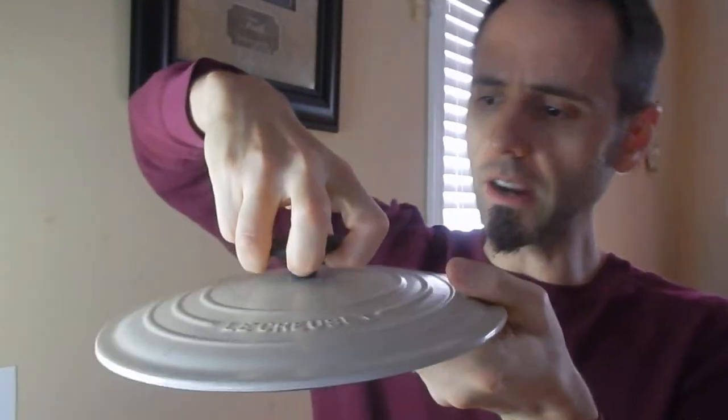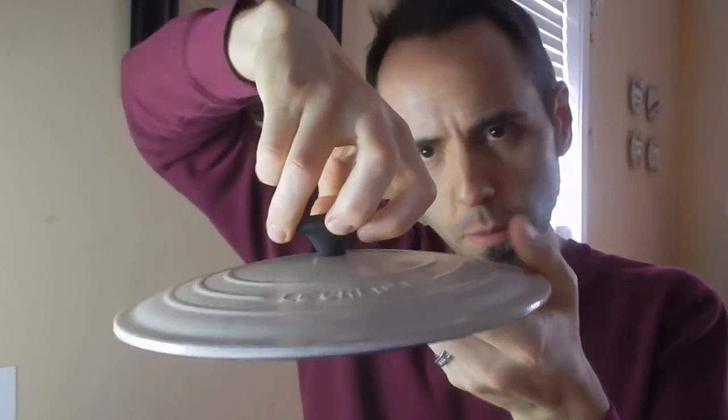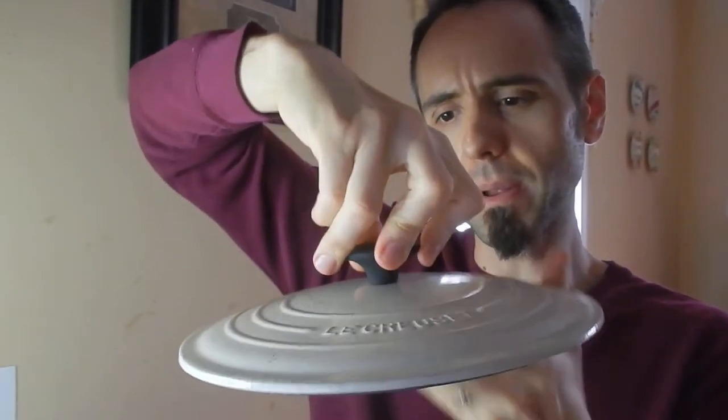But the Le Creuset pot, like I was saying, it holds the heat in really well. The handle here — I kind of wish it was a little bit taller just in case the lid got really hot. You have to be really careful taking it off the pot so that you don't burn yourself. That's one thing I'll say about that.